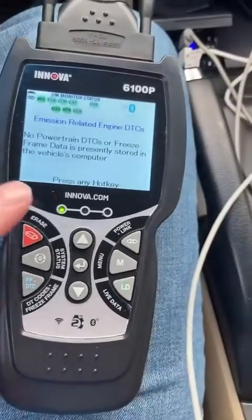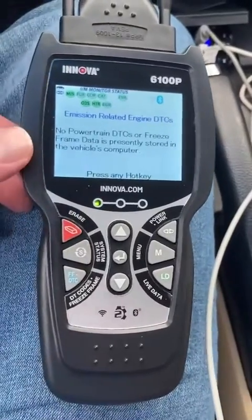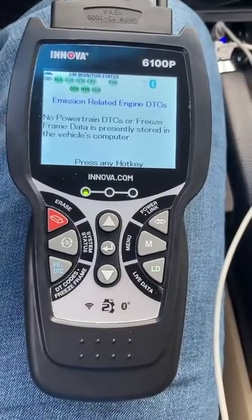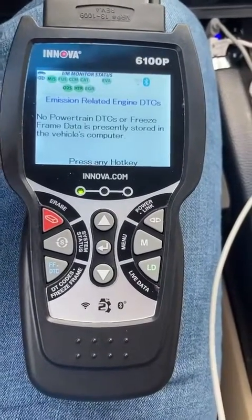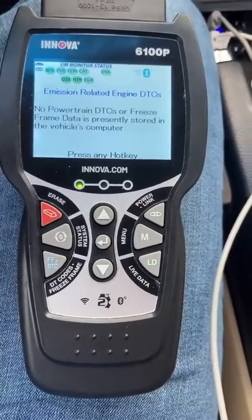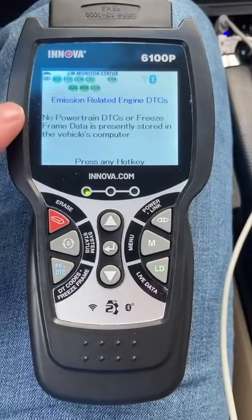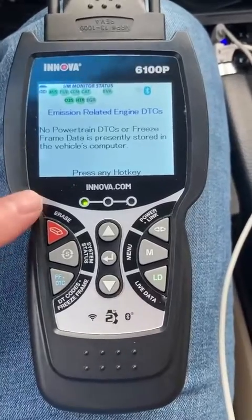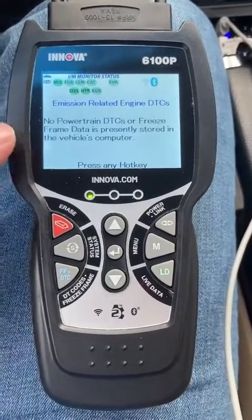This one is super powerful. There are other ones that will just pull a code and you have to figure out all that information on your own — this one does that with the app. Plus it will check your transmission, it will check your airbag system, it will do your ABS system, which is crazy. It also has a charging test for your alternator and to see if your battery is good or bad.